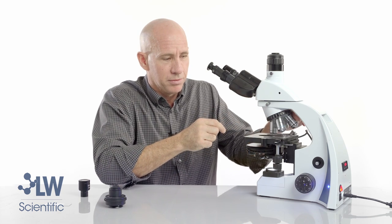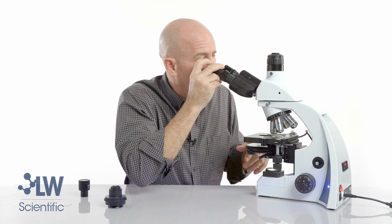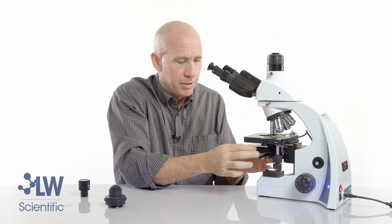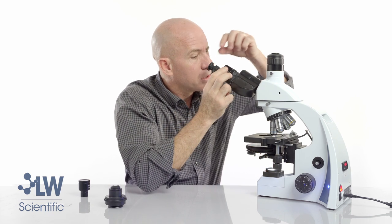With the same position on the wheel, the 20x is going to be perfect as well — you might have to refocus a little bit, but it's perfect because they share the same ring. Now let's go to the 40x and spin the wheel. Refocus again — it's very close, just a tiny adjustment.